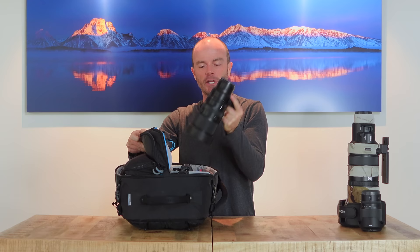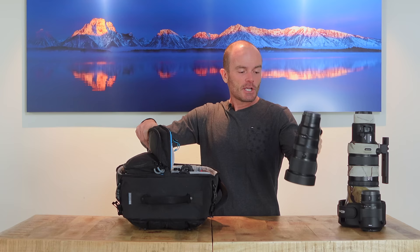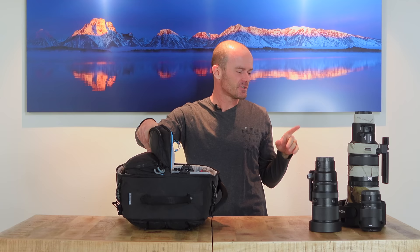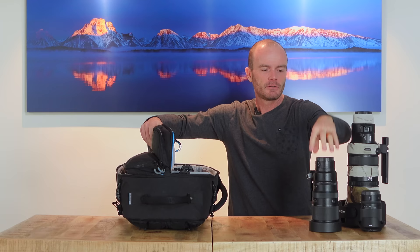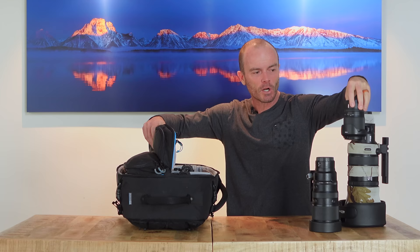But I'm not going ultra-minimalist because I like having options. To fill the gap between 200 and 400, I've got a 100-400mm Nikon Z lens as well. One of the themes here is redundancy — so if one lens breaks, I've still got 400mm coverage in two different places. Similarly, I'm also bringing the Nikon 24-120mm f/4, so I've got redundancy in the wide-to-short-tele range too.